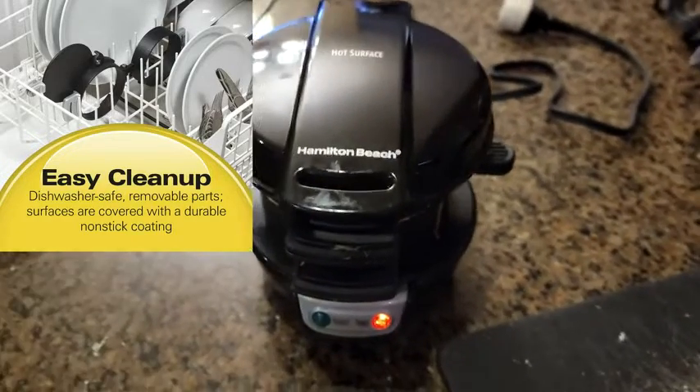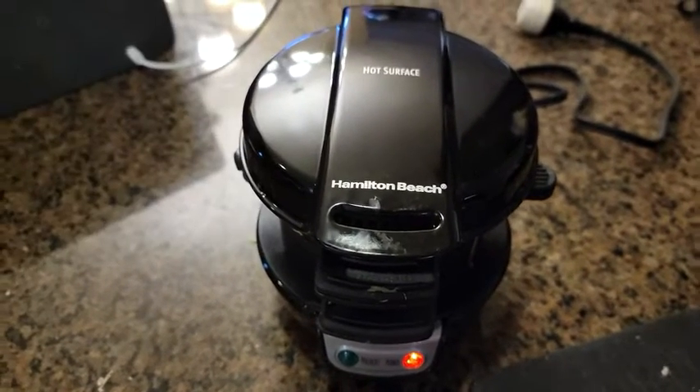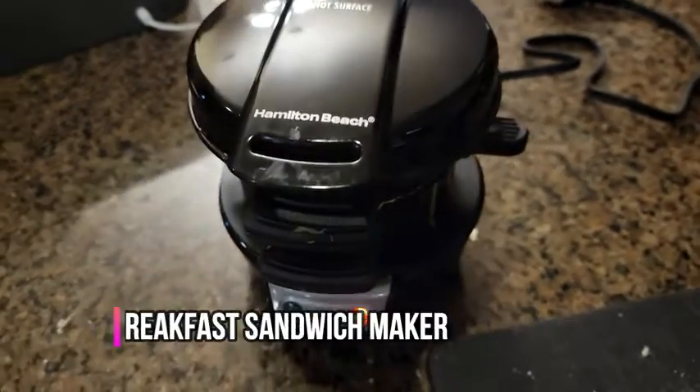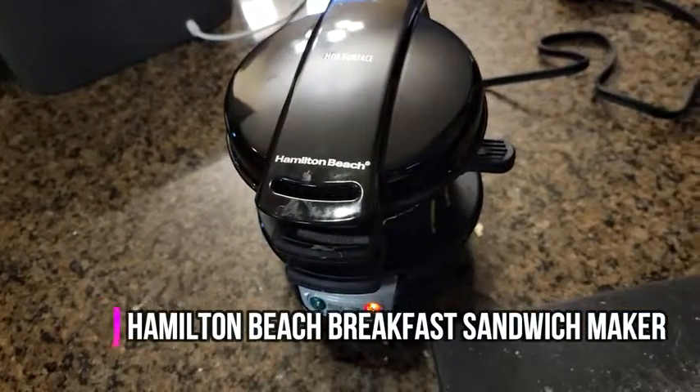One important thing — cleaning this is not very difficult. Everything comes off of it; a damp towel would do it, but I would just sanitize it to make sure it's clean. It's very easy to remove the plates and clean them up, so that's another option you can do.